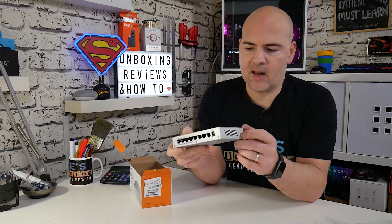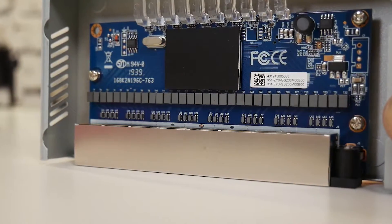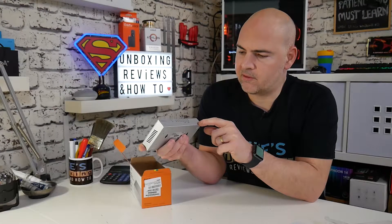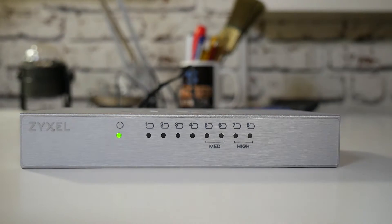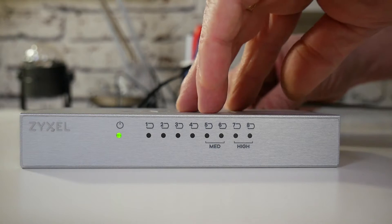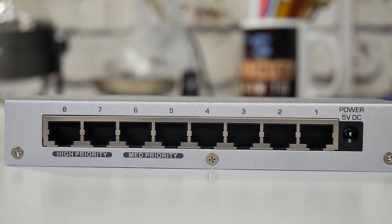There are ventilation holes on both sides allowing airflow. This is a hardware switch so there are components inside which generate heat — ideally it should be in a semi-ventilated area, as keeping things ventilated generally makes them last longer. On the top you've got the Zyxel logo embossed, which is a nice touch. On the front we have the LED status LEDs with a protective film over them. You've got the Zyxel logo, a power LED, four regular port LEDs, and then two medium and two high priority LEDs — those are your QoS priorities. So you've got three levels: regular, medium, and high.